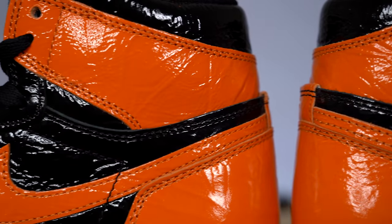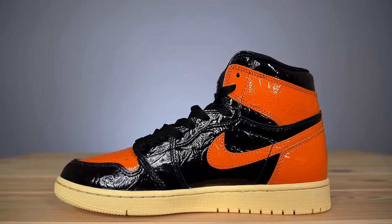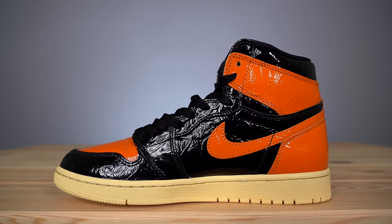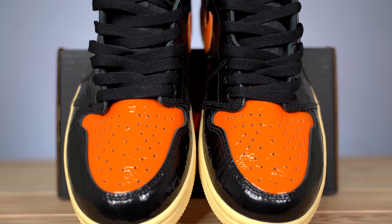Obviously I love the two colors they used on the shoe and the contrast they create. The orange is really nice and bright and saturated, and the black is really deep with no shades of blue or gray in it — it's just a solid black.